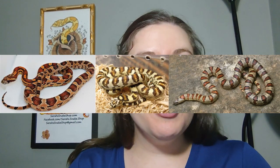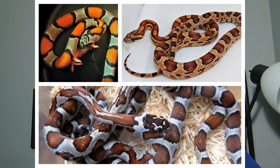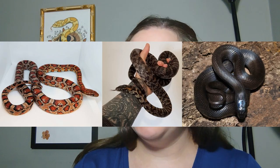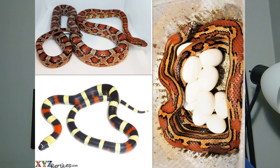You can mix corn snakes with a lot of different kinds of king snakes. I've seen them with variable Florida king snakes, gray banded king snakes — which is a little less common but I've started to see those here recently — Mexican black kings, speckled kings. I've seen them with a lot of different types of king snakes. And then the next category of course is very similar — mixing them with milk snakes. You can mix them with any kind of milk snake: Honduran milk snakes, Pueblan milk snakes, pretty much any kind of milk snake could be mixed in with corn snakes.